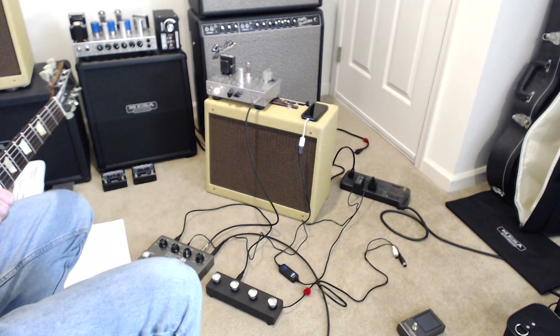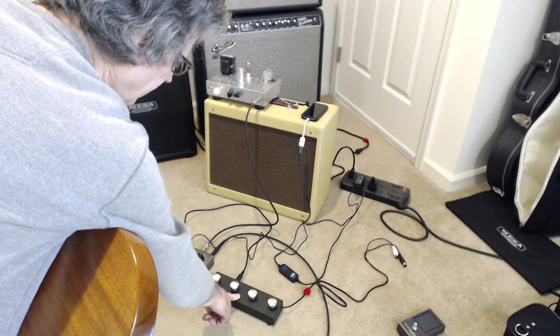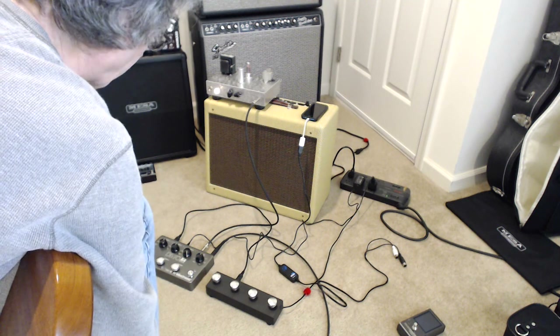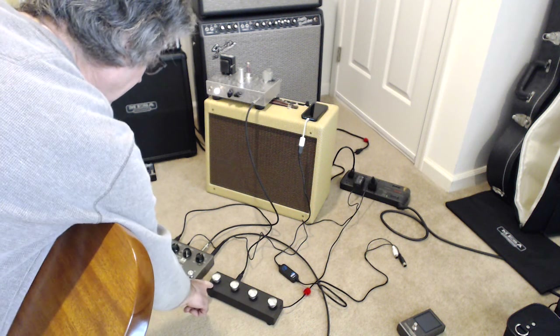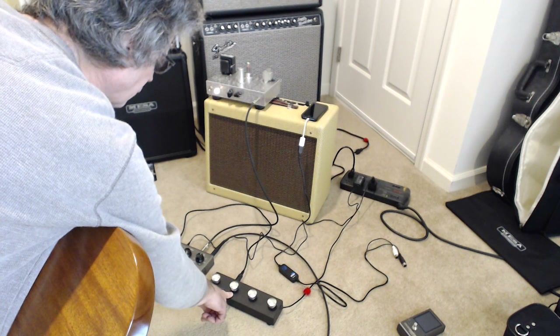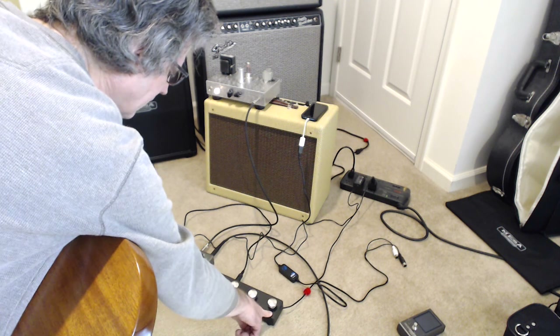So I built a push-button pedal that has an Arduino inside of it, capable of sending MIDI CC commands to the looper. Right now these four buttons are configured so that this button controls Looper 1 stop, this button controls Looper 2 stop, this button clears Loop 1, and this button clears Loop 2.